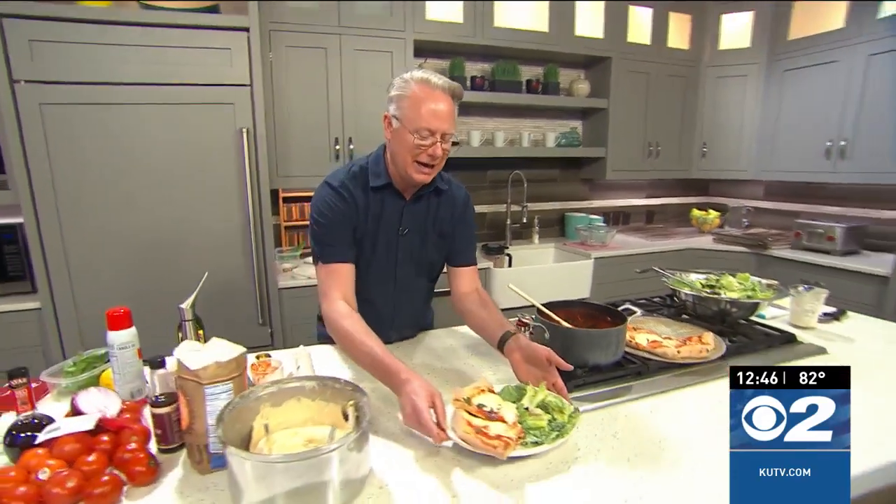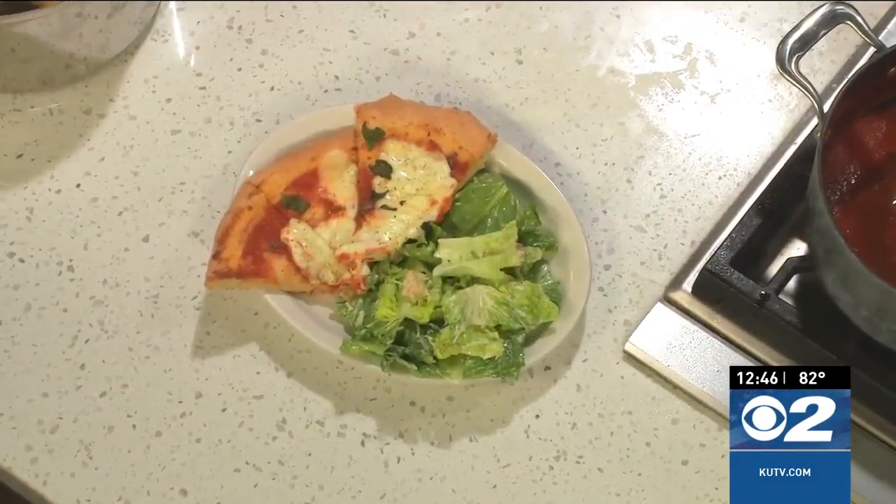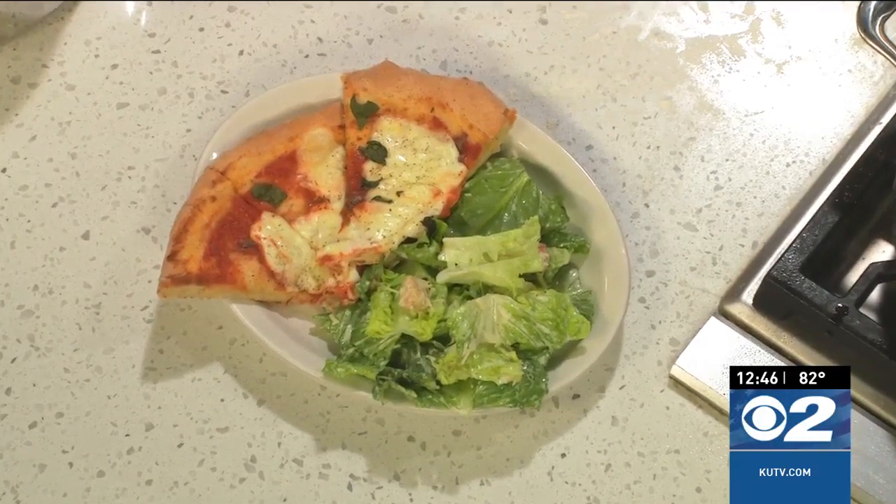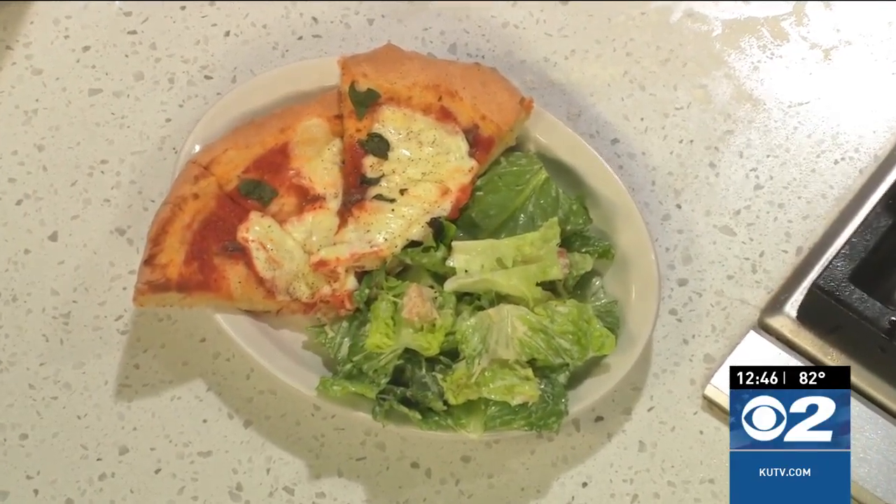Well folks, here we have it — a delicious margarita pizza with a Caesar salad with freshly made Caesar dressing. The recipe is on KUTV.com. You can also head over to cookingwithshepbryan.com, grab the recipe, and enjoy some really delicious food that Lindsay Storrs helped make today. You know where it comes from. And Lindsay said extra anchovies on the pizza, please. I've got a surprise for you!